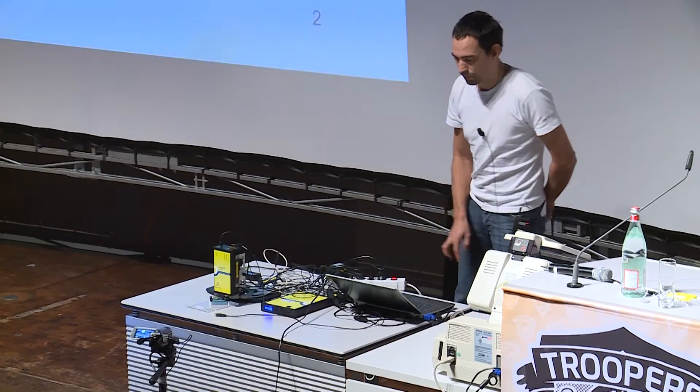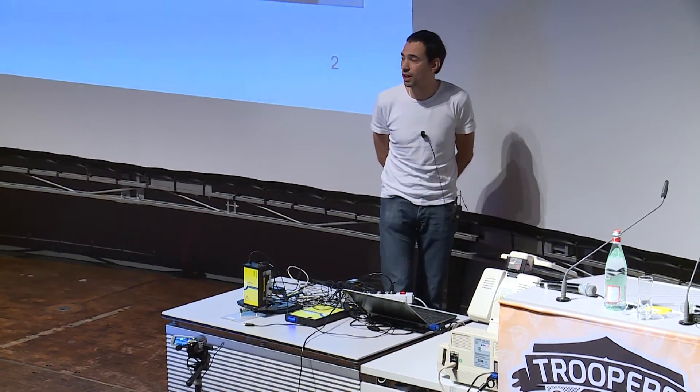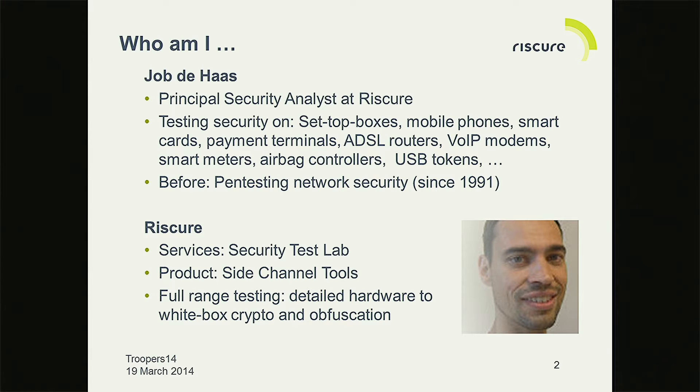Welcome. Short introduction. My name is Opa Haas. I work for a company called Riscure. We specialize in security testing of devices, embedded systems. We also make a product range that focuses on side channel and fault injection, but we also do a lot of software reverse engineering and all kinds of stuff.